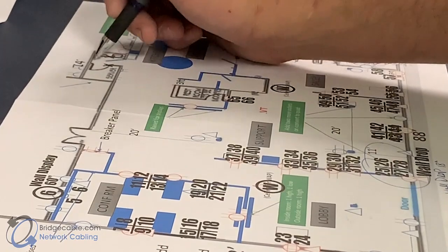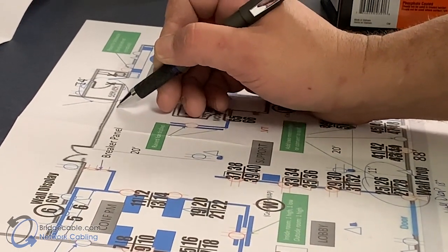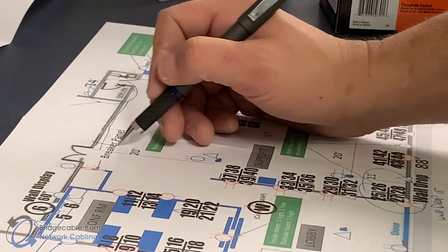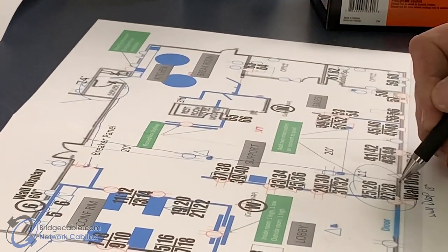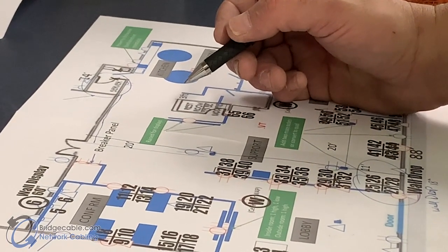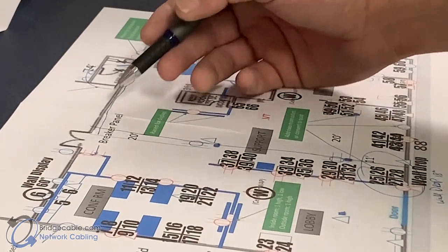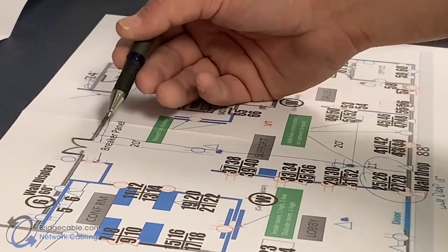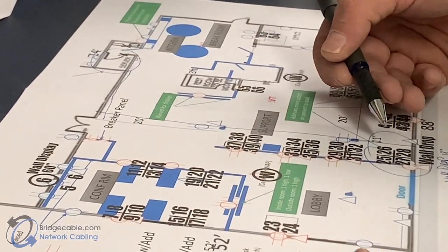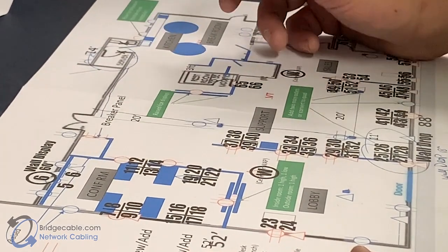Here's my server room right here, and I am having a path come down this way. I have an I-beam that goes across this way — it's just drywall up in the ceiling, maybe one or two pieces of I-beam. So I'm going to come down here with my J-hooks, come across the I-beam, where I'm going to hang about 20 to 30 J-hooks. You want to hang them about four to six feet apart for support.